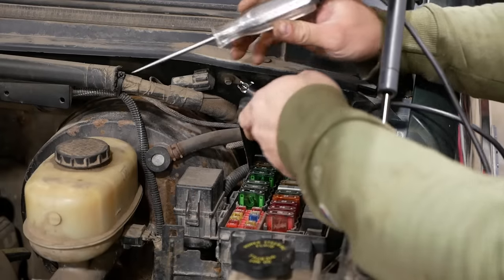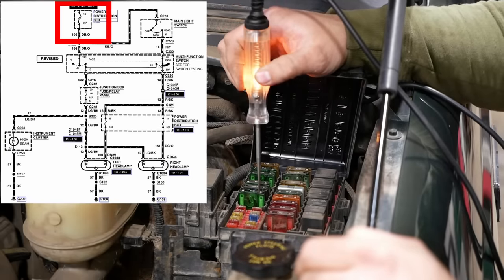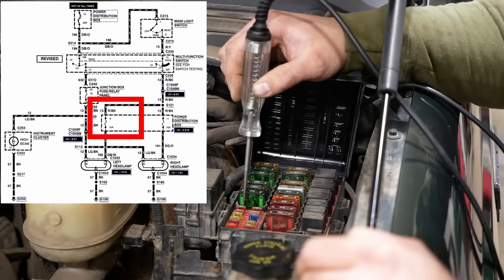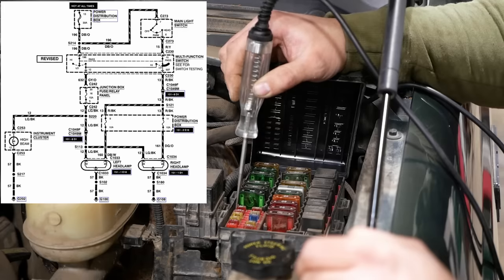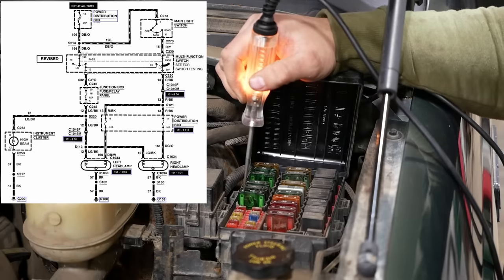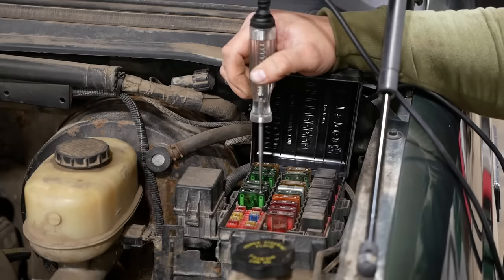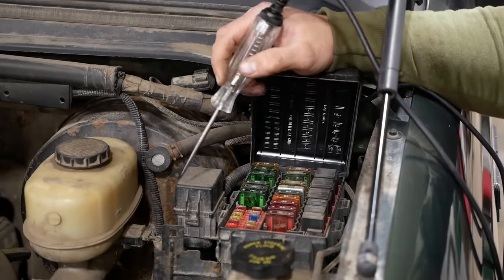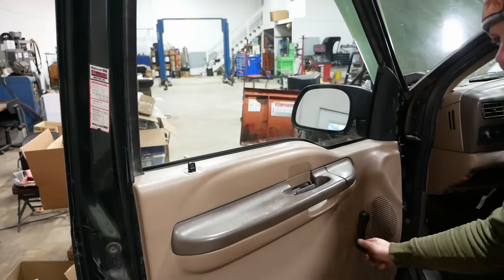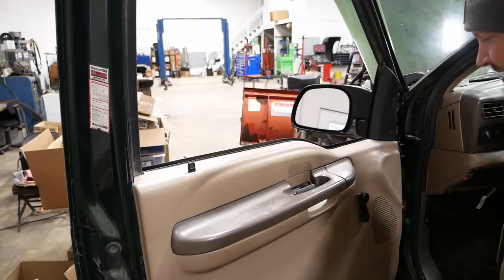According to the wiring diagram, with the headlight switch on we should have power here on both sides - that supplies the switch. Then we should have power here, which we do not, and here, which we do not. So it's got power to the switch but nothing's coming out of the switch on the dash. Look at this quaint device - manual windows. Crazy.